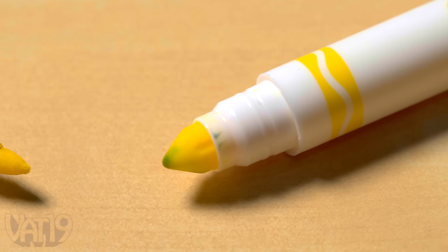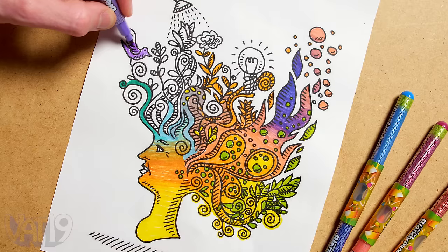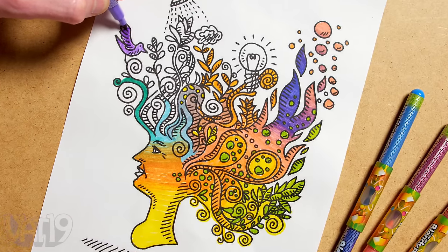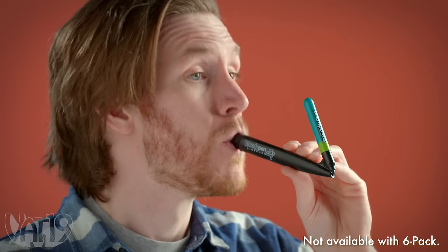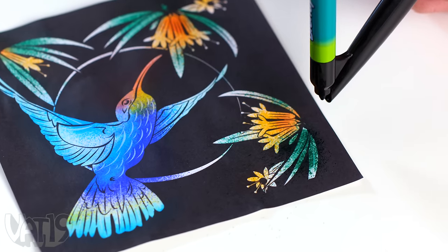And unlike traditional markers, Blendy Pens will always return to their original color. Blendy Pens can unleash your creativity in new and exciting ways. Use the included breath-powered airbrush to blow color and create textures you wouldn't think were possible with a felt-tipped marker.